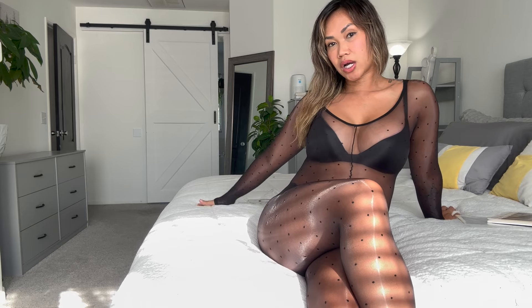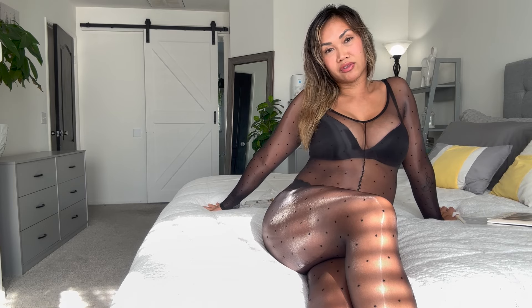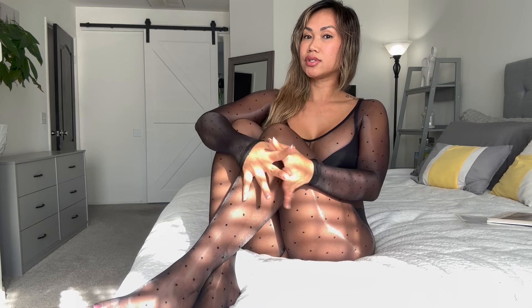Alright you guys, that is it for my video today. Thank you for watching. Don't forget to like and subscribe to my channel. Make sure you check out my link. I'm going to be posting an Instagram photo with this on, probably tomorrow. I'm going to have some exclusive content with this outfit, or I'll use a different pantyhose but something similar. If you guys want to check out my exclusive site, that's it. Thank you for watching — I'll see you guys in the next one.